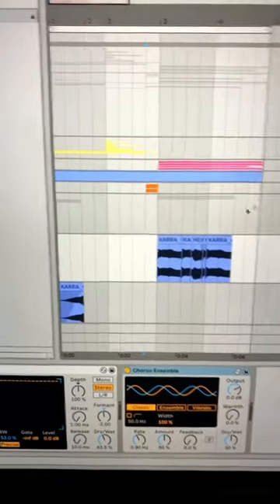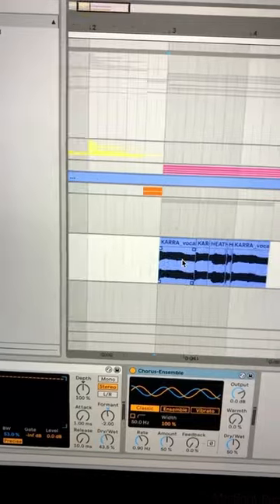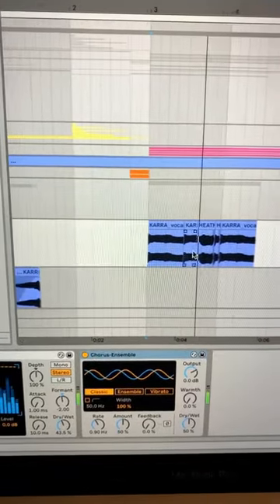Add some vocal layers into the softer dubstep sections to give them some more character. Now, if you put everything I just showed you together, you should get something that sounds a little bit like this.